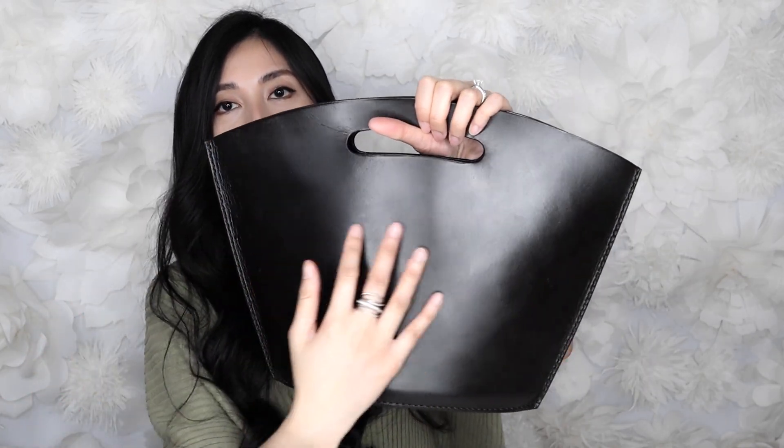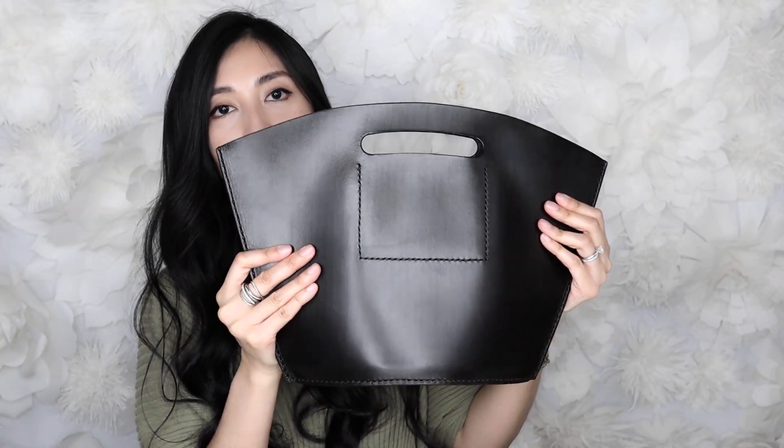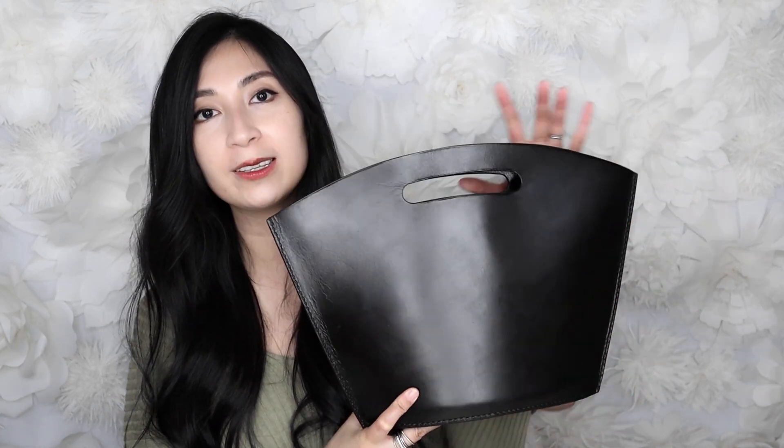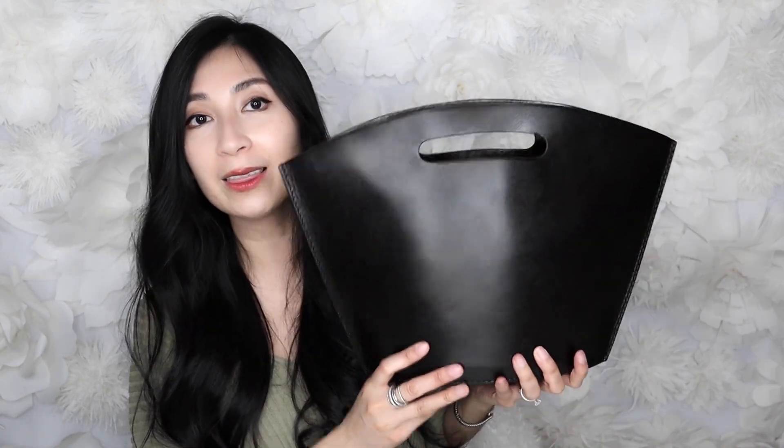Let's go into the pros and cons of having this bag. For the pros, I think the quality and craftsmanship is impeccable — it is so beautiful. As you can see, it has a very simple, minimal aesthetic. It is basically two pieces of leather stacked together and sewn at the base and stitched at the seam to form this bag — very clean and modern, and it goes with so many things in my closet. The other pro is that even though it is a mid-sized bag, it is still pretty lightweight for its size. It's a top handle bag, so if it were super heavy it would be very uncomfortable to carry, so I appreciate the fact that it's lightweight.